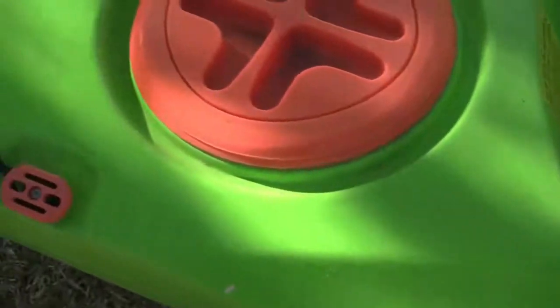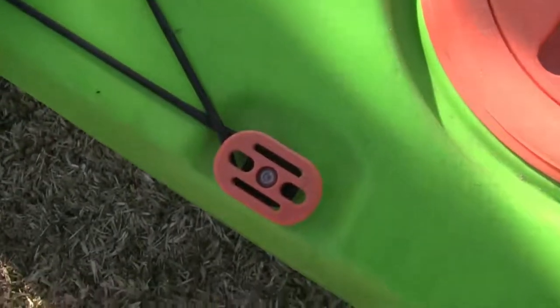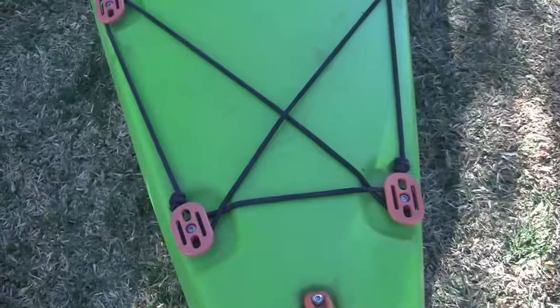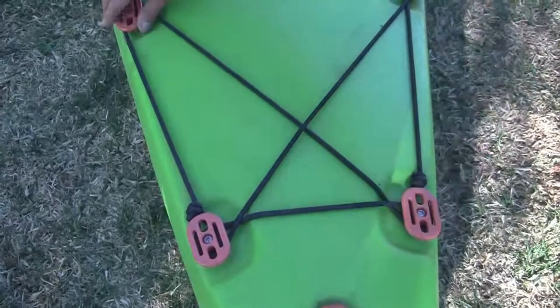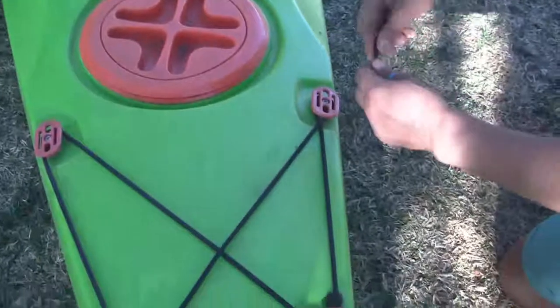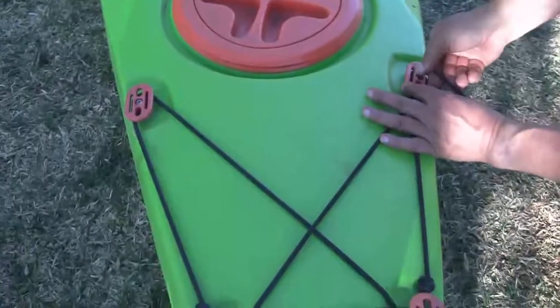I like to start with components that are all the same. I'm going to start with the multi-fits. I first check to see if any of the multi-fits are loose, and if they are, then I give them a tighten using an allen key.